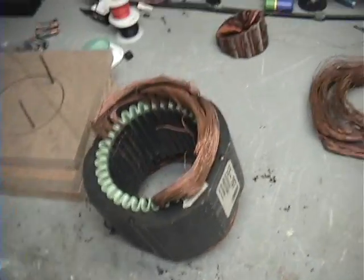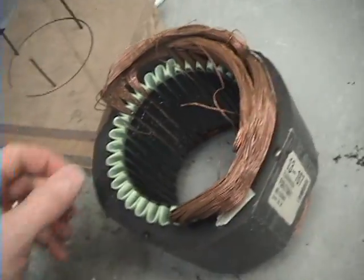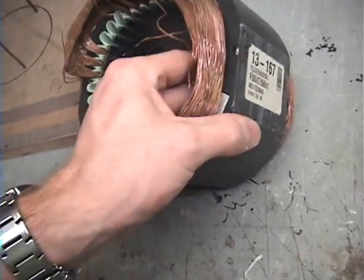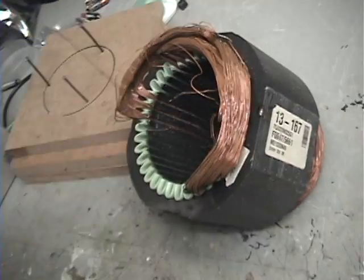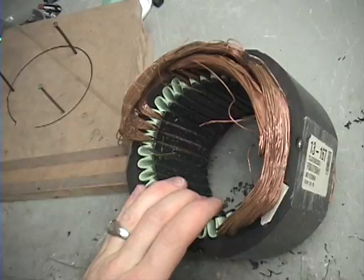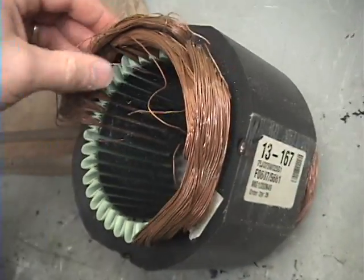Okay guys, so I told you how to take this winding apart. I'm just going to kind of show you that. Some people are asking some questions, they're kind of interested. This is a — used to be, I believe, either a one or a one-and-a-half horsepower motor. Three phase, 270/480 volts. You can hook it up to either, depending on how you wire it.